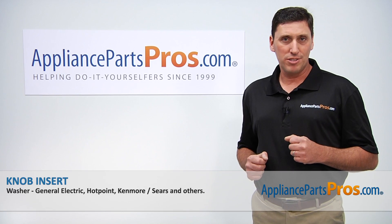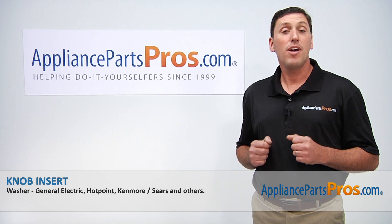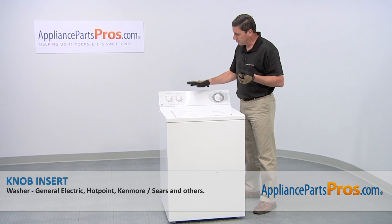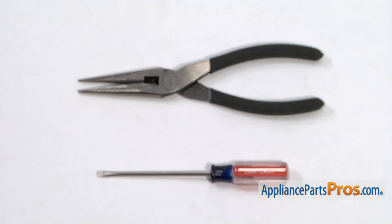Hi, I'm John with AppliancePartsPros.com. Today we're going to be showing you how to repair your appliance. We're going to show you how to install a new knob insert for your GE washer. It's a really easy job that only requires a small flat blade screwdriver, a pair of needle nose pliers, and a few minutes of your time.